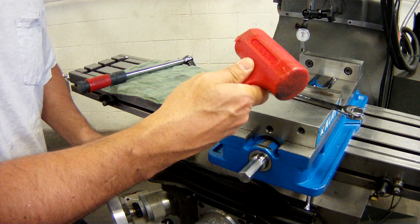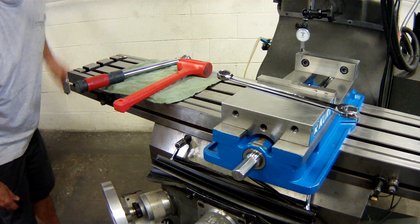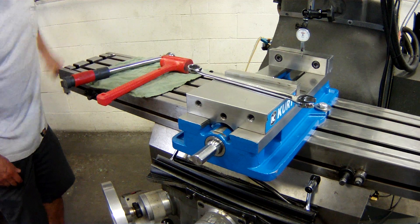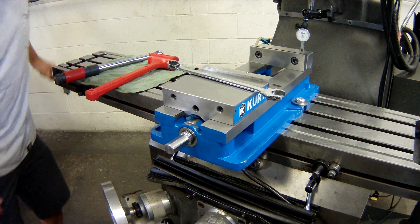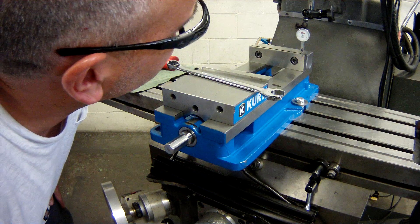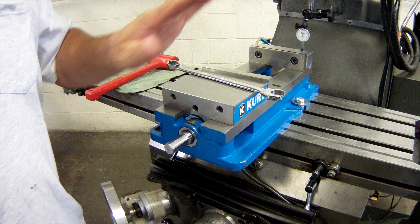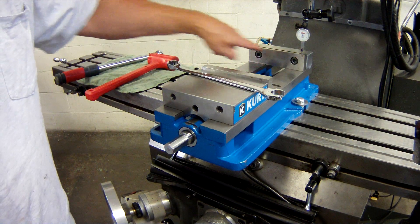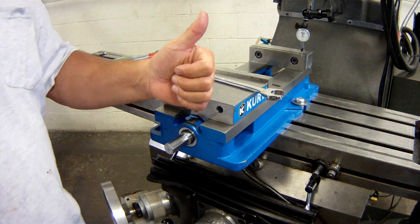Always choke up on the hammer — you're not a carpenter framer, you don't need to swing it like a sledge. Come back to the other side. When I came back to this side, the needle deflected less than a thousandth. So anytime over six inches we have less than one thousandth of runout, we're good.